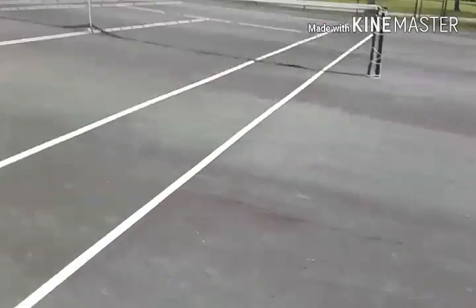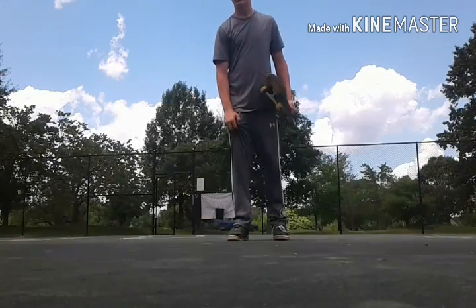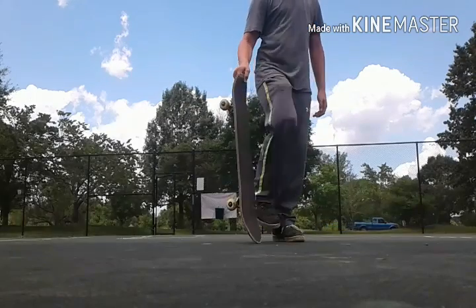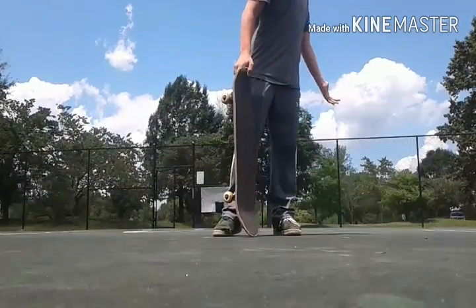Seems like a nice little spot. I think I'm going to film the video here. What is up guys? This is Topi, and today we're in the tennis court. I'm going to be showing you the 5 easiest tricks to do on a skateboard. They're not really going to be real tricks, but some beginner things that kind of look cool.